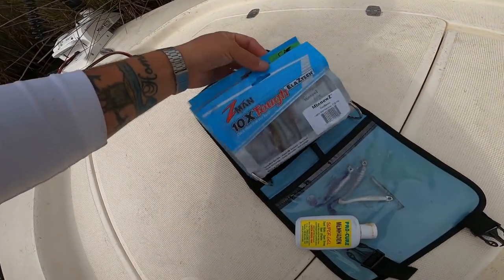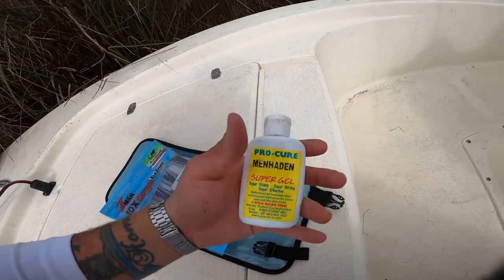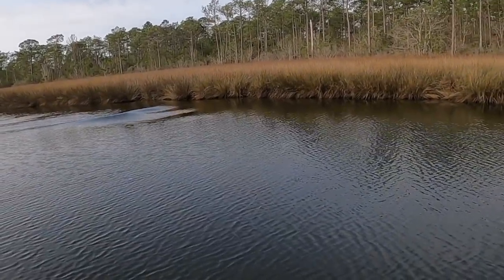I'm going to be throwing a variety of soft plastics — got a bunch of Z-Mans, some ProCure, and plenty of inshore setups. Sit back, relax, and let's get to fishing. Look at that wake that thing's pushing — wow!